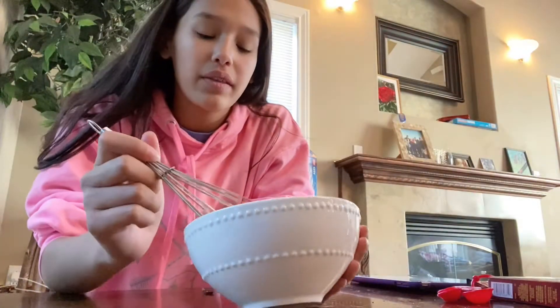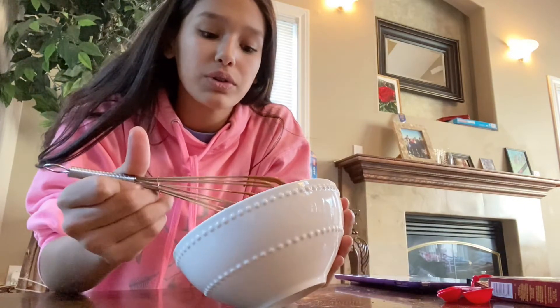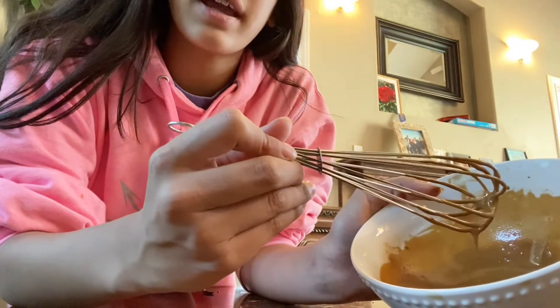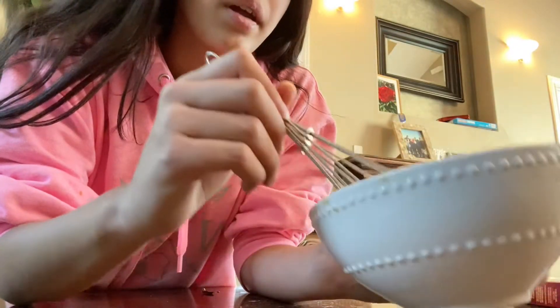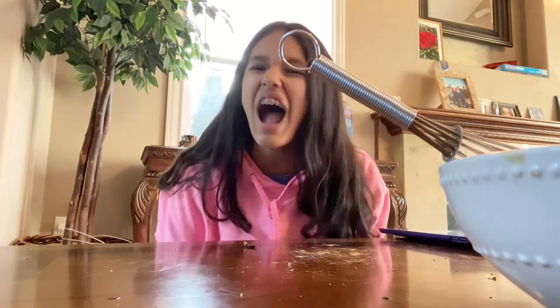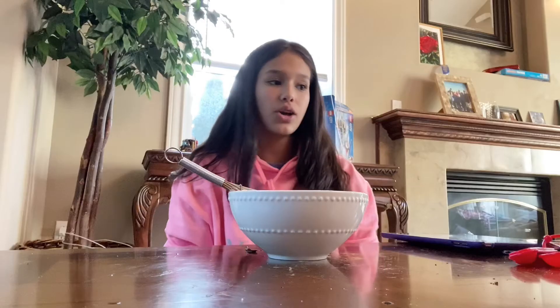I've been whisking for about 15 minutes and I think it's because some of the water was cold that it's not as thick. I was really disappointed — it's thick, like it's taking really slow drops, but it's not that thick, you know? But I think it'll do, so I think it's time to go get a cup and ice.